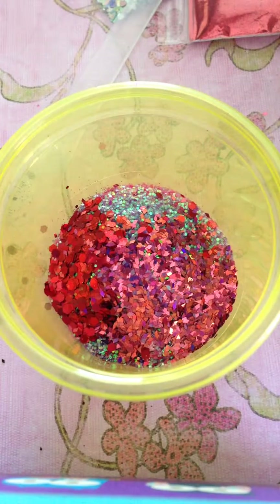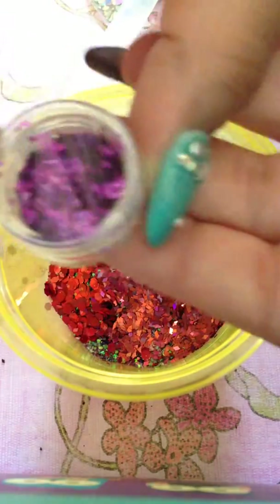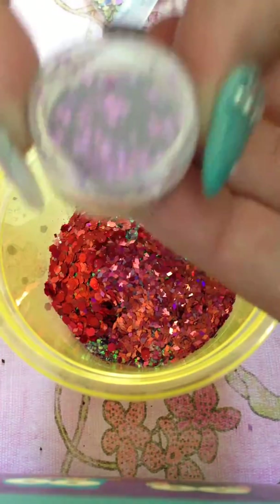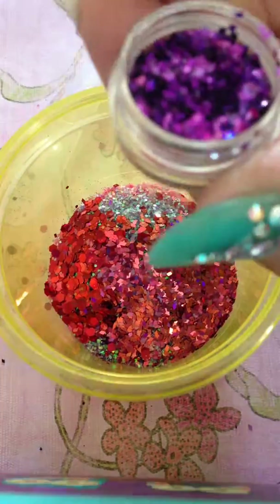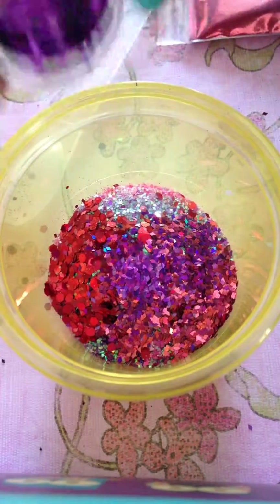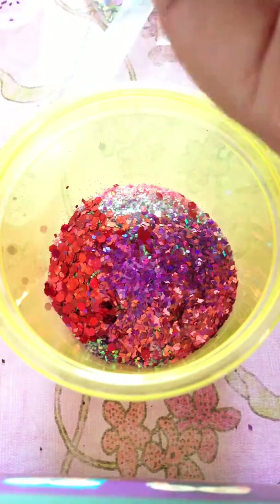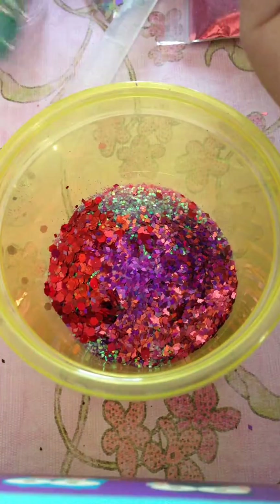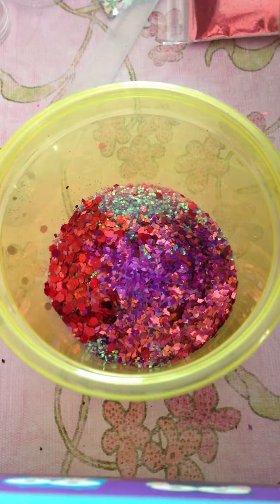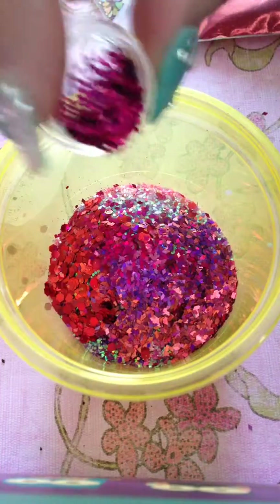I also have these holographic rhombuses that I got from eBay — it's a set and they're holographic. This one is a fuchsia color and I'm just gonna do about a quarter of a teaspoon. So it's a quarter each of fuchsia, purple, and pink.